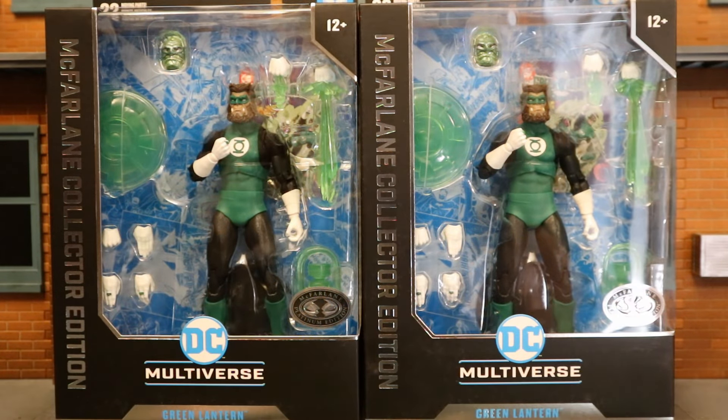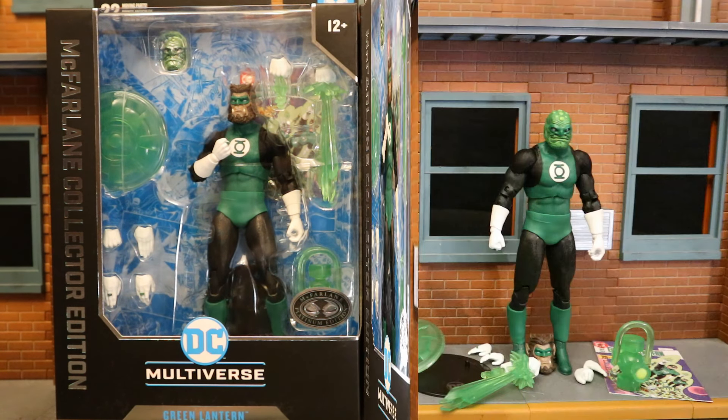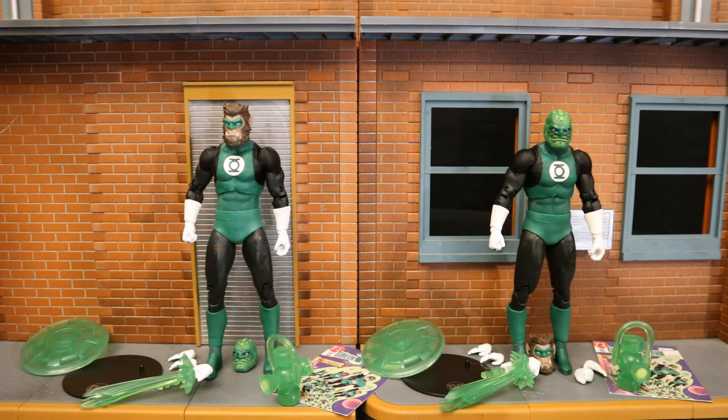I did get two of these Green Lantern figures so I can have Arcus Chumuk and the Green Man. Now that we've got these figures out of the package, here they are with all their accessories laid out. They come with quite a bit of cool stuff: the display stand, collector's card, a lantern battery, a construct lantern shield, a total of six alternate hands — totaling eight interchangeable hands — two of which have lantern energy effects.